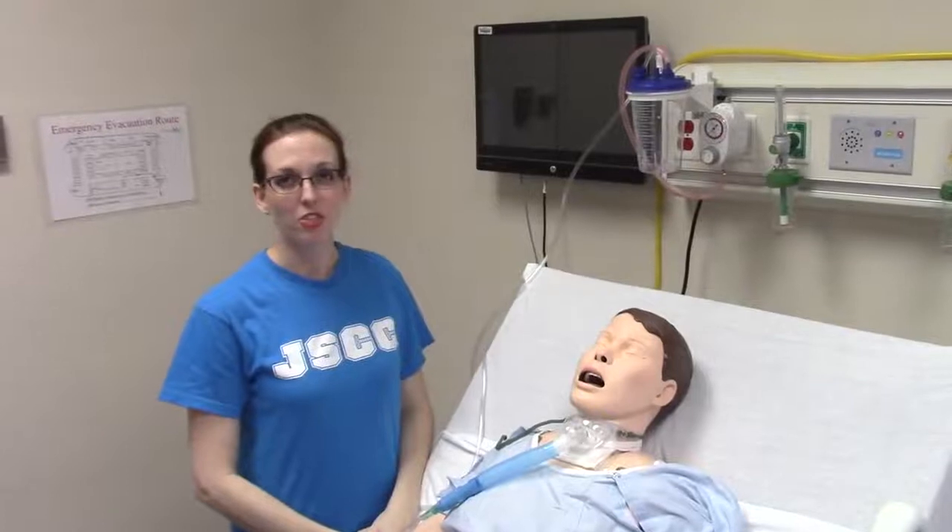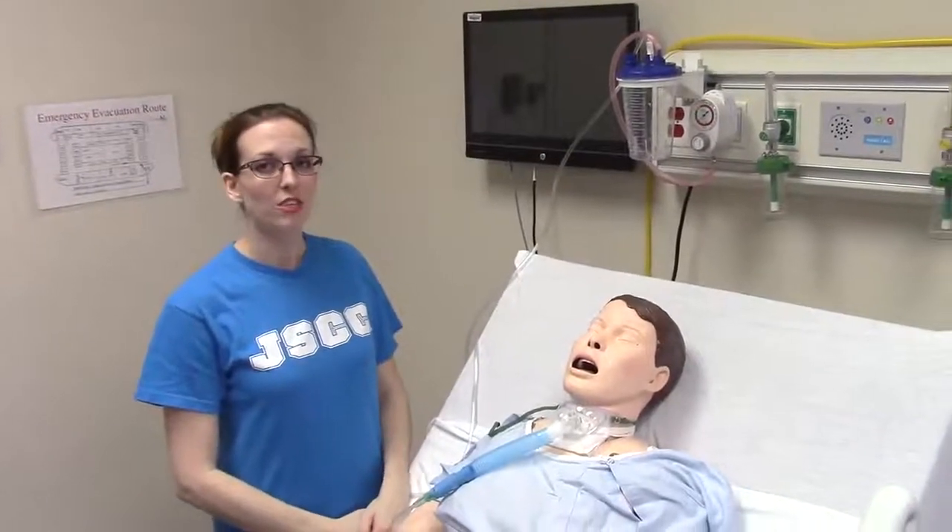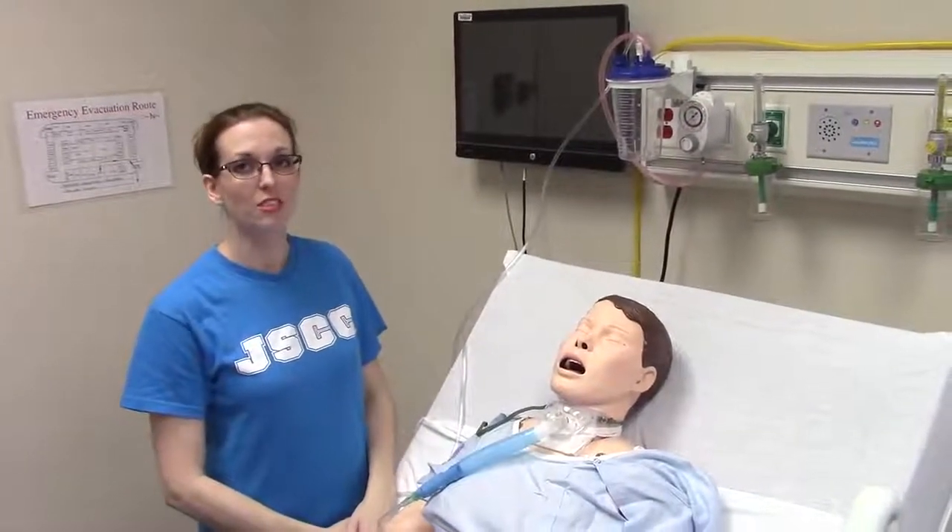So now we're going to suction our patient's trach. First I want to orient you to the suction machine for the Simlabs.